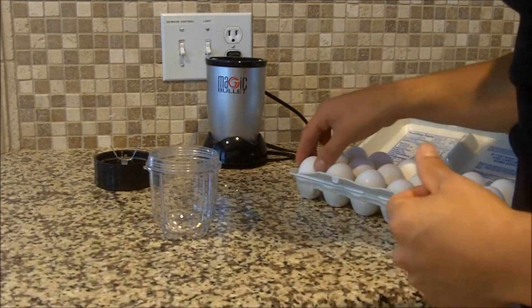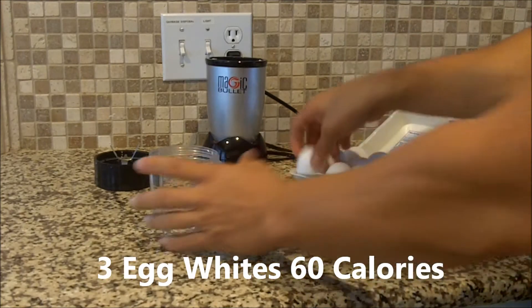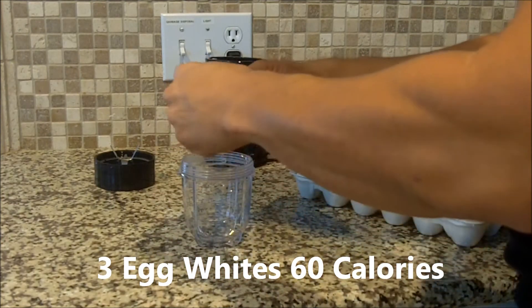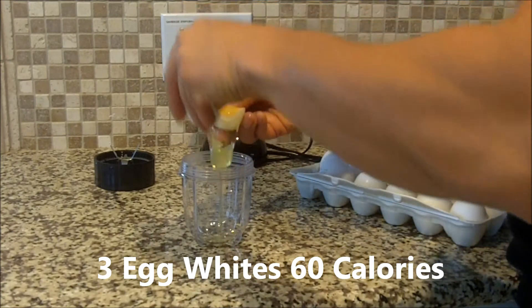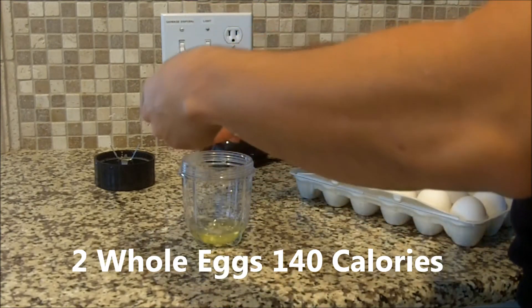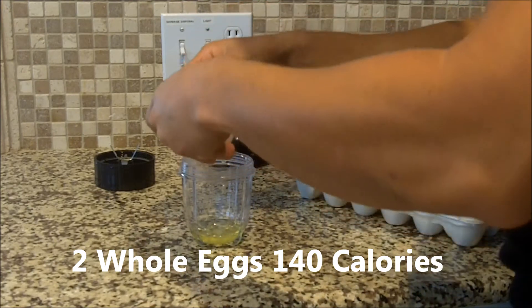As your bacon is cooking, I'm going to use five eggs today — three egg whites and two whole eggs. I'm going to place them into one of my Magic Bullet cups here, and I'll show you why I'm doing that in just a second.